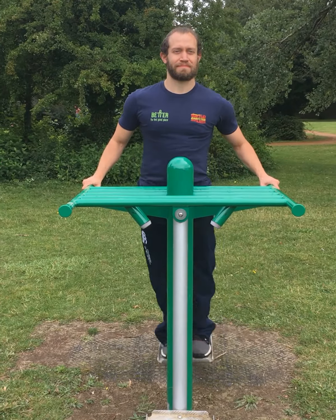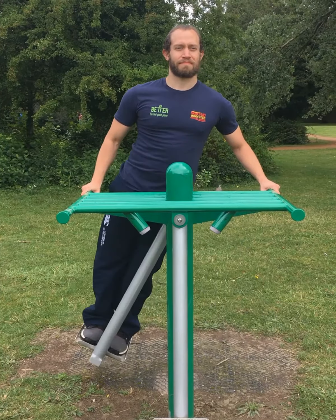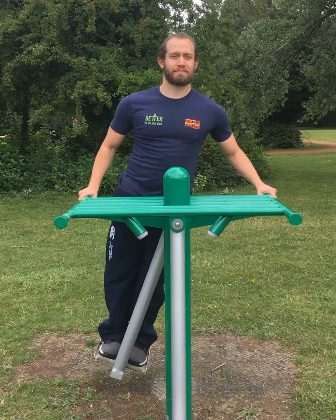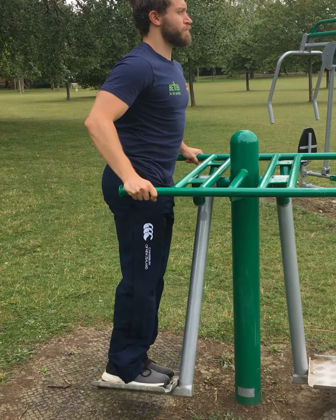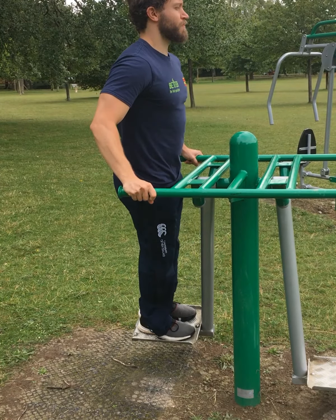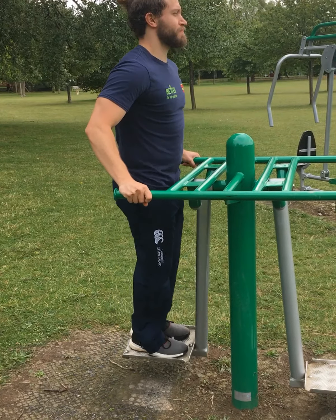Gradually build leg swings from side to side. Look forward. Don't lock out knees. Relax shoulders. Keep a soft but safe grip. Be careful not to swing too far. Control the machine — don't let the machine control you.